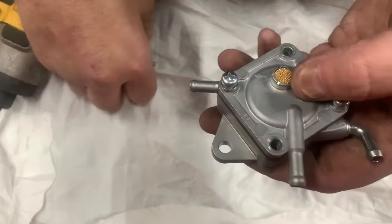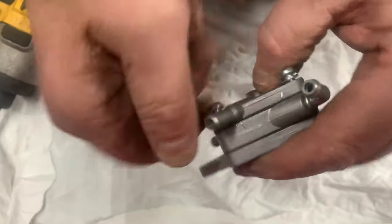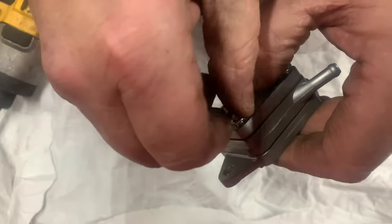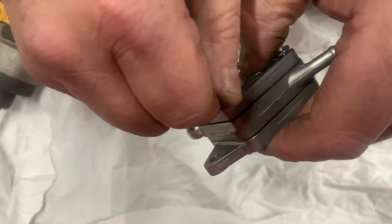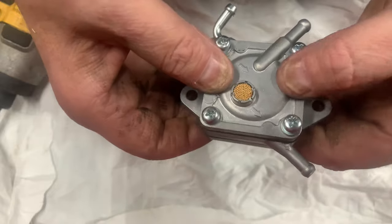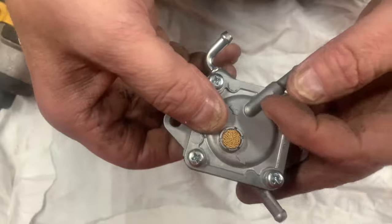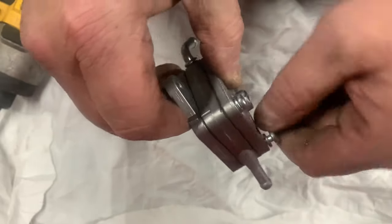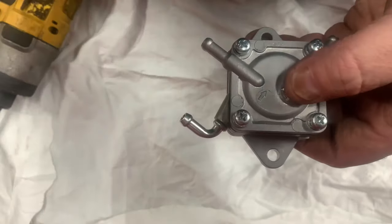You might be wondering where the pulse comes from inside the engine. Every time your rotating assembly makes a cycle, the bottom side of your piston when it goes up creates a low pressure area inside the crankcase. Whenever the piston is coming down, that's when you're building pressure in the crankcase — that's why we have a crankcase vent or breather, just to relieve that pressure inside the engine.